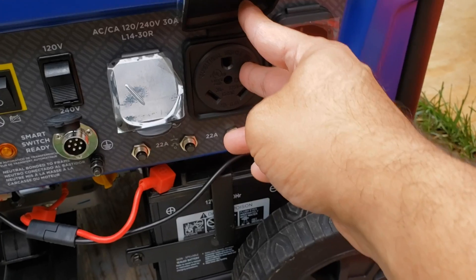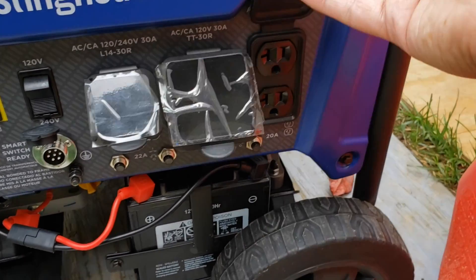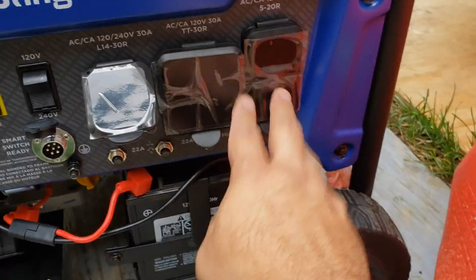If you wanted to connect a separate transfer switch, you have an interlock kit — you can still connect the interlock kit as well as your regular 120 outlets too. So I'm going to go ahead and wire this down to my basement, down to my sump pump.